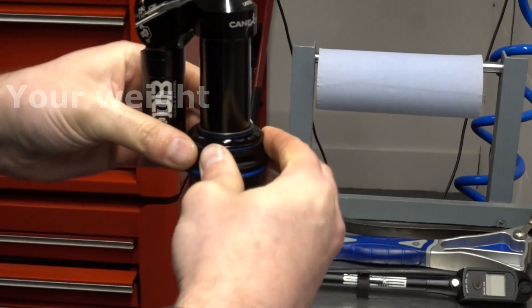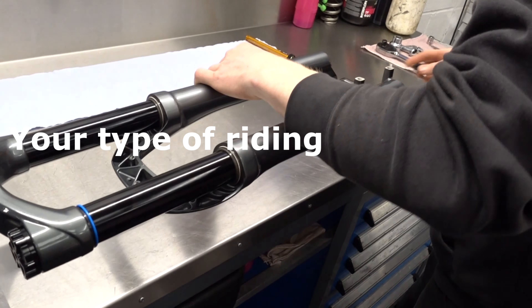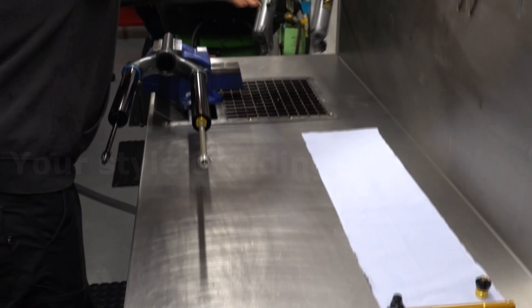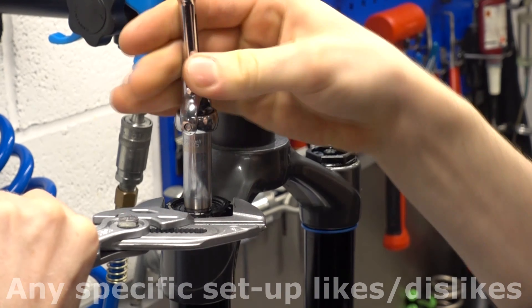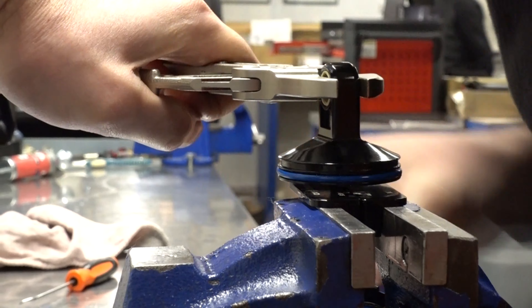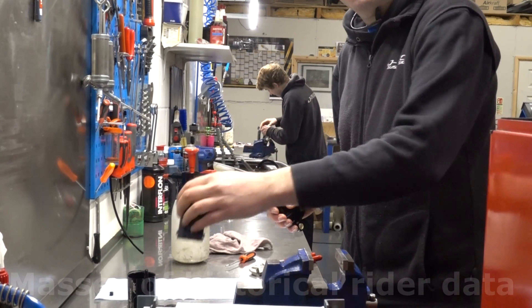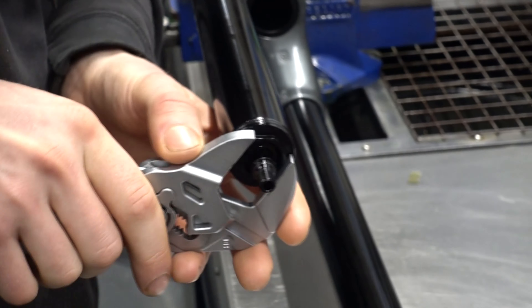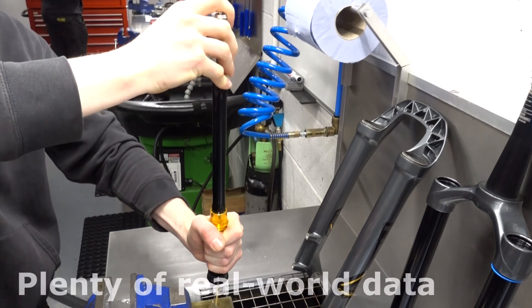Everything is tuned for the rider, the type of riding you're doing, and your ability level as well. So we take into account lots of information — right away an idea of your ability level, any specifics like how you like your setup, we'll take that into consideration, obviously what bike you've got. From all that information we've got loads of data from doing testing with various riders over the years.